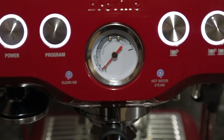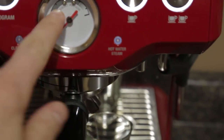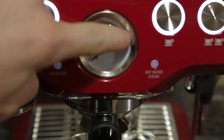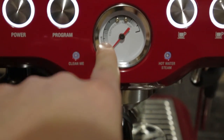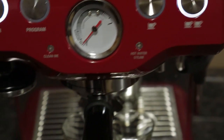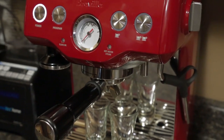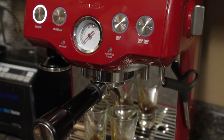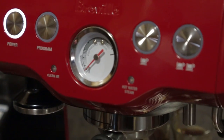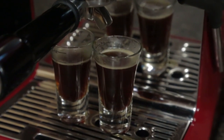There's this neat little gauge that when it's actually making the espresso it's supposed to show the pressure — like, the pressure is here which is good. If there's too much pressure it's going to be bitter, and if there's too little pressure it's also going to be bitter. So take a look. The dial is not moving at all. It's nothing, not even a little bit. And then you get that, which is not what espresso is supposed to look like.